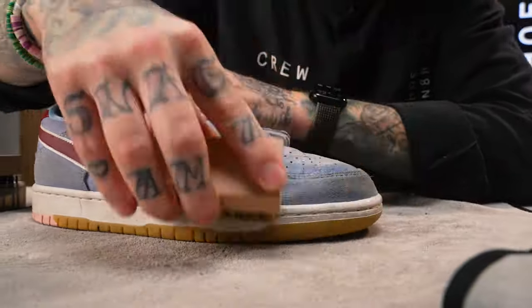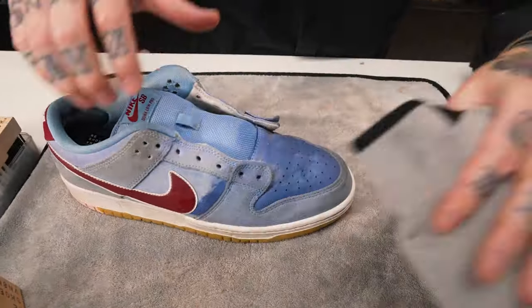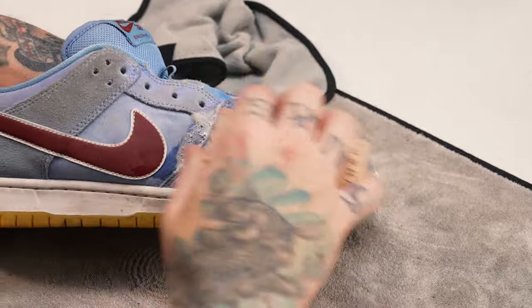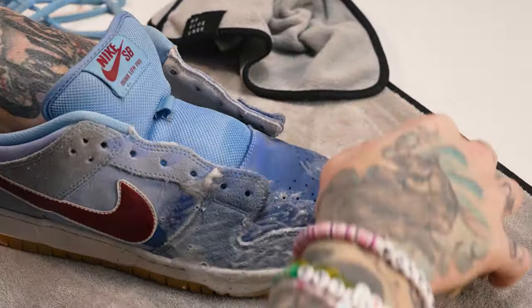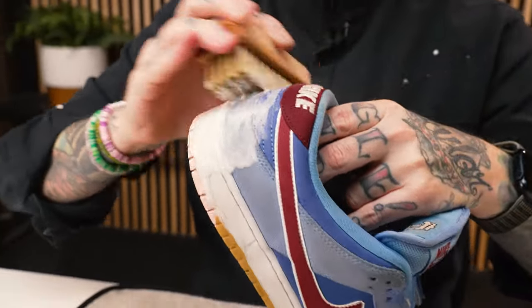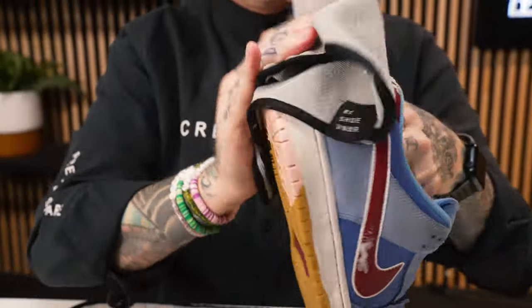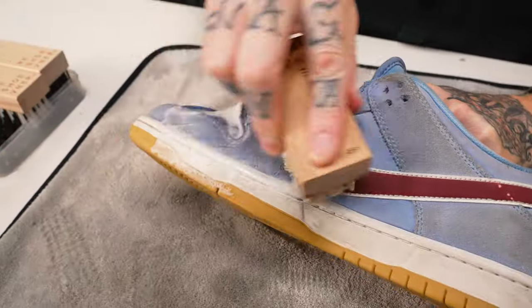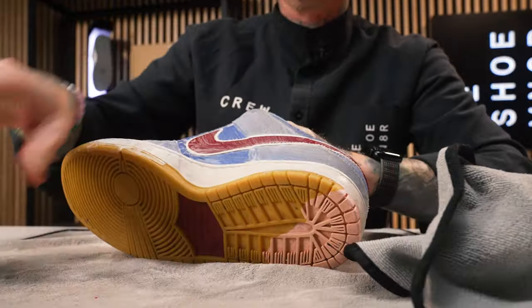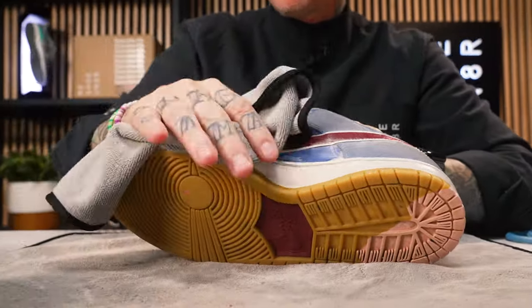The purpose of cleaning the sneaker in this fashion is basically trying to evenly clean as well as evenly dry the sneaker the best you possibly can, so you don't have any color fade. Or if you do have color fade or water spots, at least they will be kind of uniform — that way you can dress them and tackle them at the end of the cleaning to make everything look as good as you can. That's going to wrap it up using the soft bristle brush on the entire upper. We're going to let it dry for a minute.